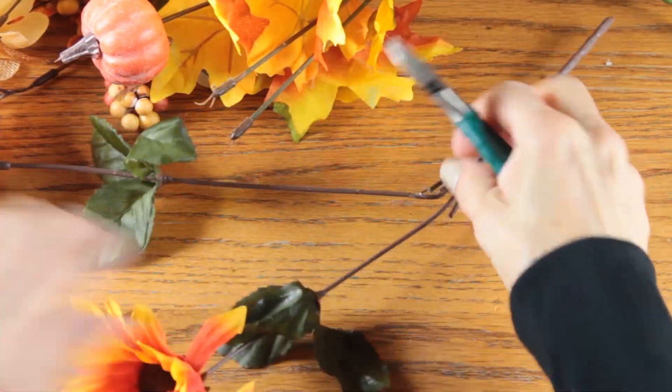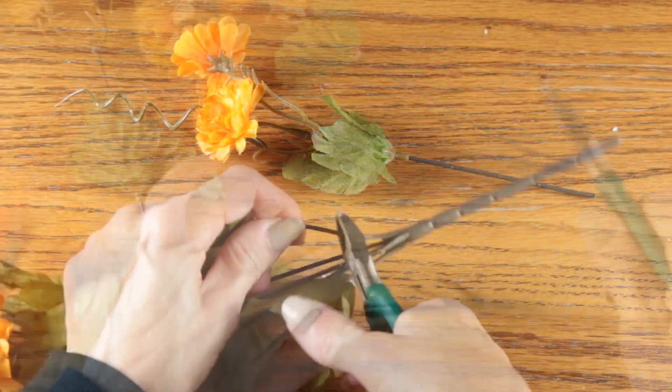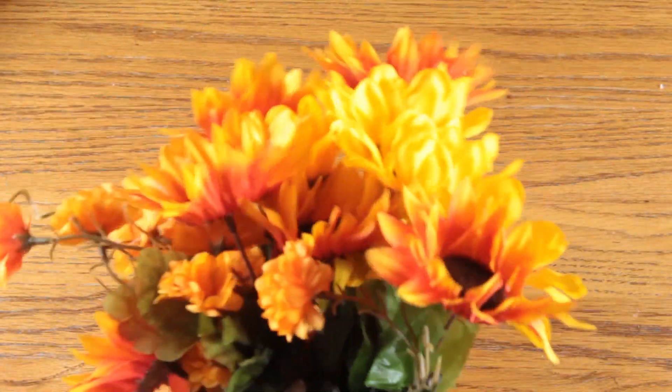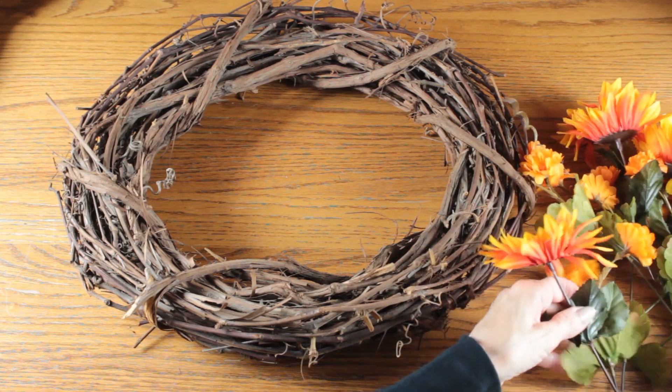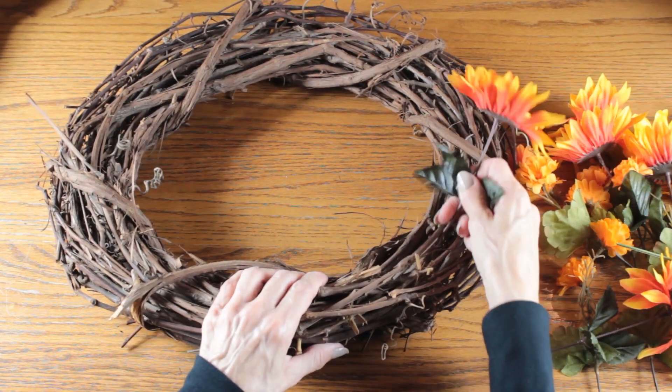Whenever I'm working with silk flowers I always like to detach them from the base stem. I go through my stack of flowers and cut them at the longest point on the base stem — later on if they need to be shorter I can cut them then. I'm using an 18-inch grapevine wreath that I thrifted for a dollar, and this is going to be the base of my wreath.